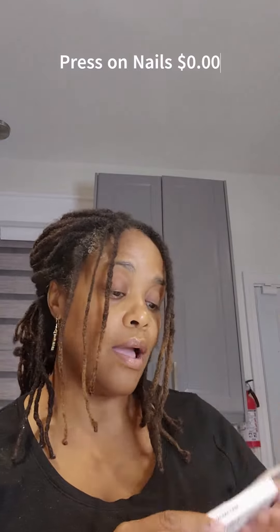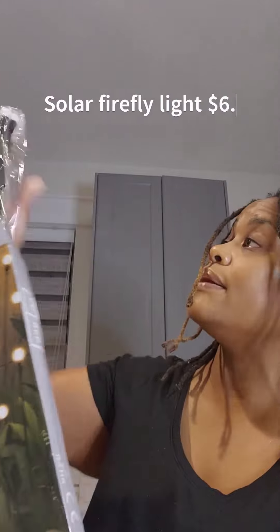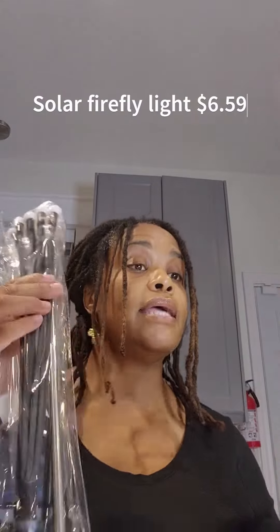I ordered nail tips because my nails need some love — I like French manicures, so these are press-ons. Also, these are firefly lamp stake lights that you put in your garden.